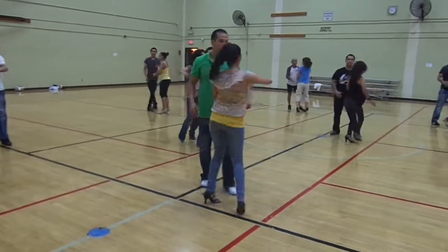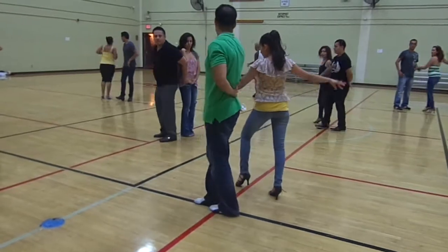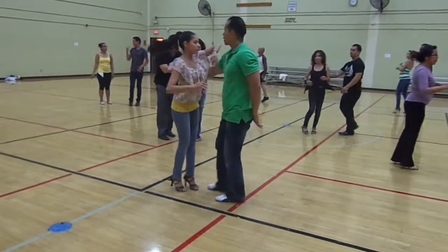We're going to turn her and stop her, five, six, seven. One, two, five, six, and seven.